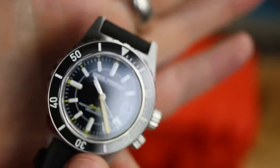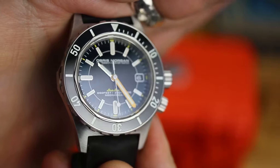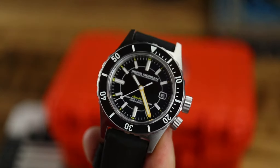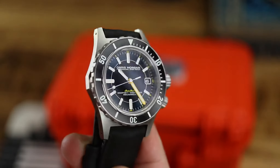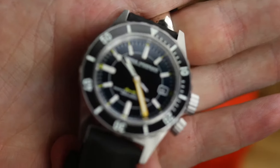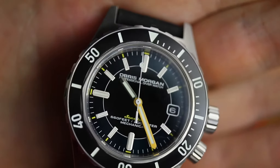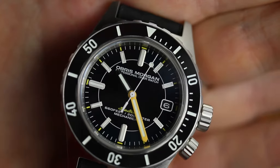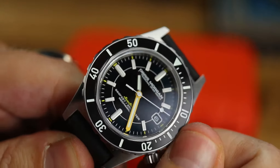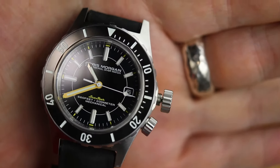I'm trying to get that color to pop on camera as much as I can, but it really is hard to see. You can see my photos of it at watchreport.com where I really lit it to capture that dial color, but a lot of the time when you look at it — even wearing it on the wrist — it's going to look like just a black dial. Looking up close at the applied markers and the dial itself, you can see there's a date. My one issue is I'm not a big fan of the text on this dial, especially where it says 'Obris Morgan Professional Diver Watch.' I wish the font were a little different — I think it could be a touch cleaner.